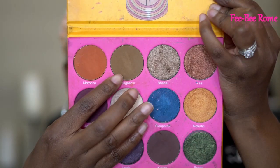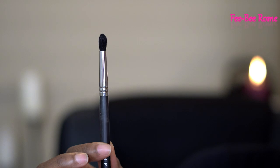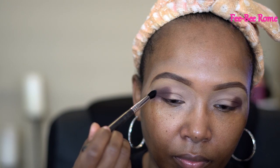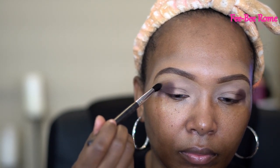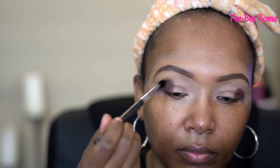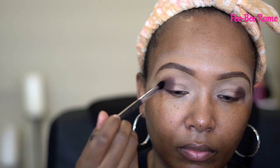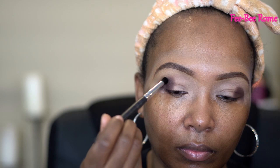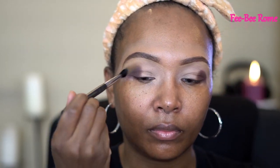We'll blend it out a lot more when we get to the next color, which is Madagascar. The brush I'm using for that is from Morphe — this is the M139, a small tapered brush. Most of my favorite brushes are dirty, so these are my second best ones, but I do like this brush. Right now I'm just going in circular motions to blend out that first dark color — I want it to fade out in a nice gradual way.